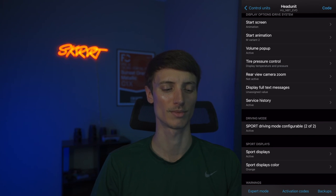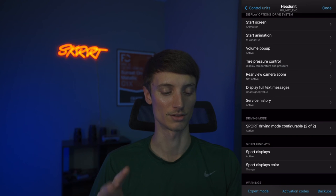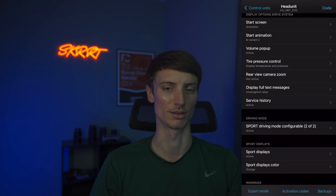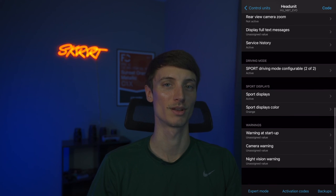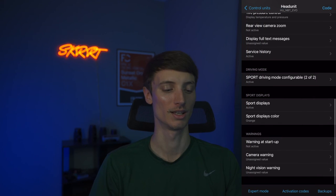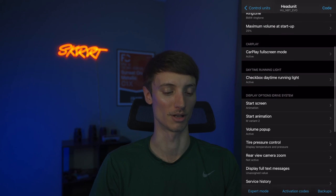Rear camera zoom I don't really feel I have a need for. Sport driving mode configurable is what you'll need to activate if your car doesn't have sport plus mode — though I think most cars should have it, it's probably a rare instance where it doesn't. Warning at startup — we do not want that screen popping up anymore. It's just an annoying warning that pops up every time you start the car, so we can code that to not show up.